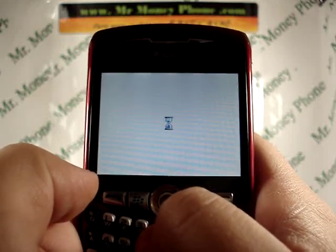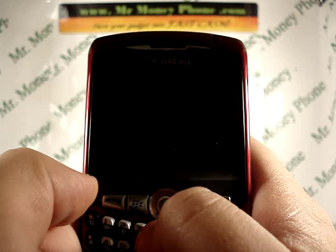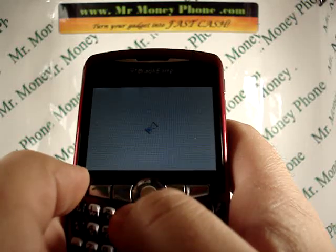The phone should automatically reboot. Once it does, you'll notice it's back to its original settings, back to the original background, and everything's erased. So if you ever need to sell this phone or just dispose of it, you can go ahead and do that wipe.